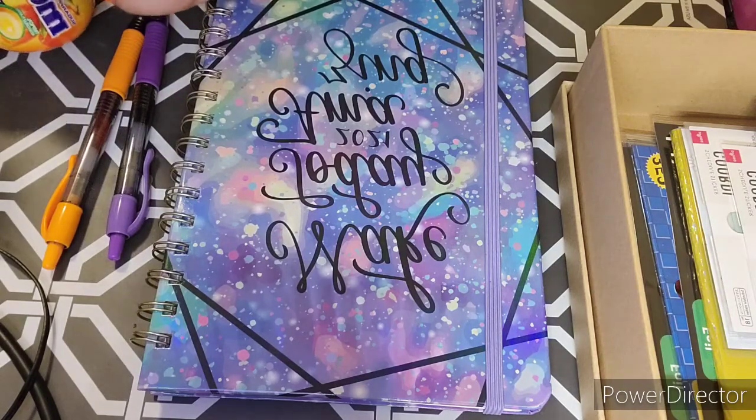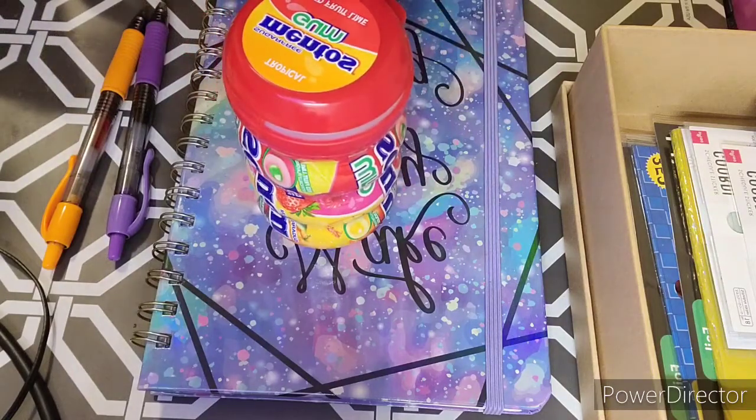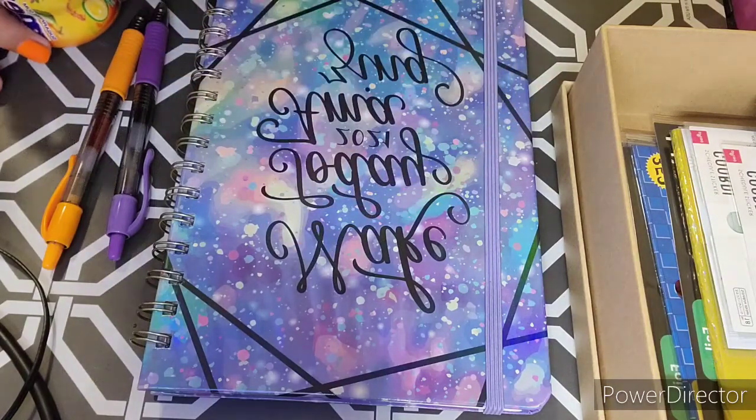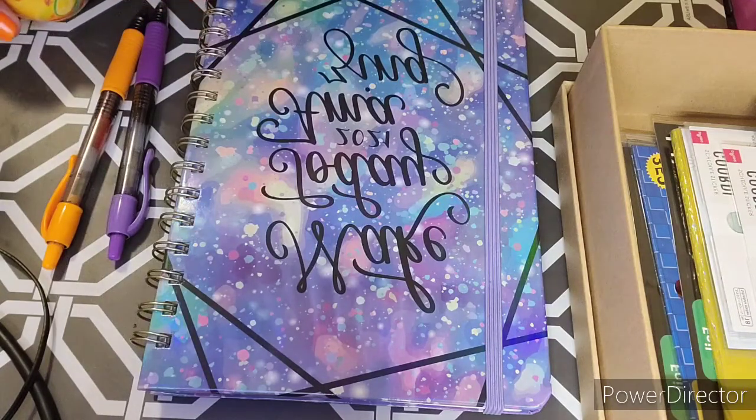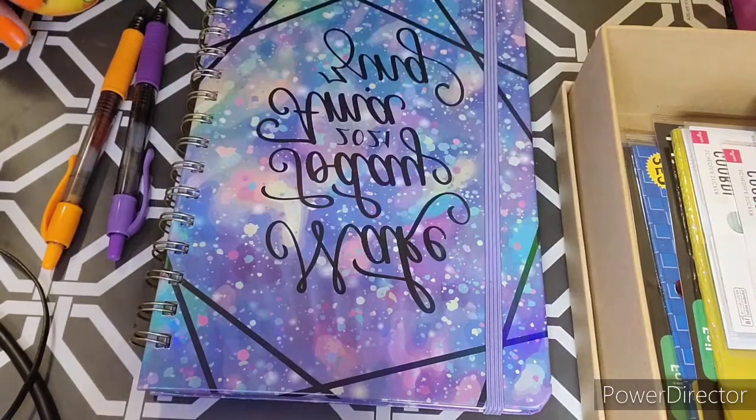Really nice. I got this gum from Target. Now I'll do the orange one.